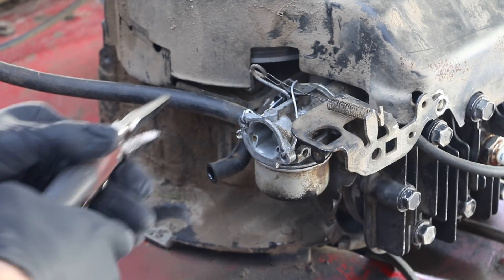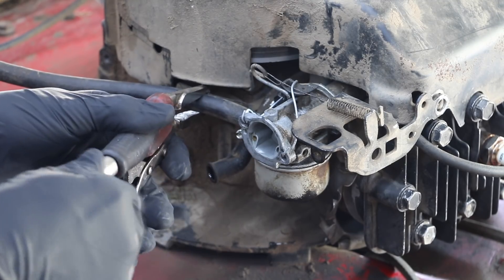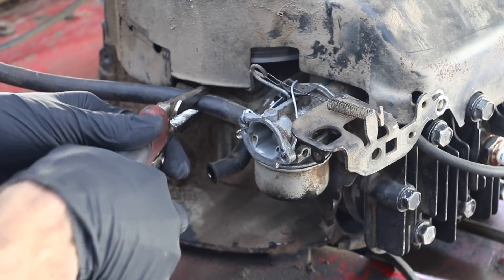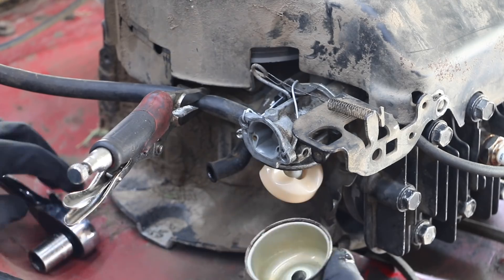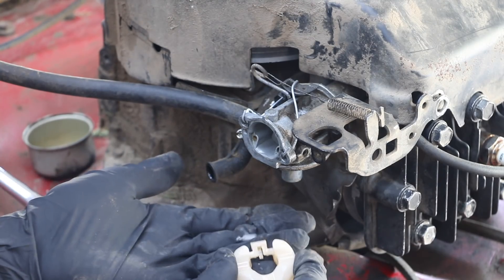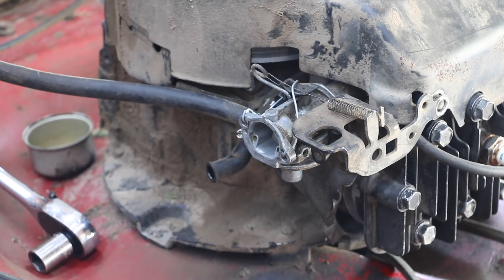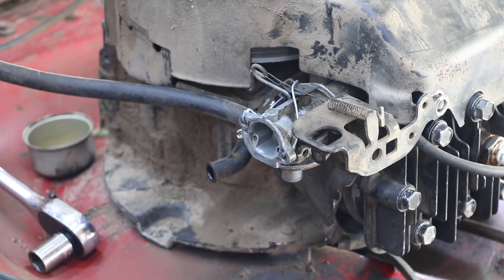The engine's still not wanting to run, so I'm going to go ahead and pinch off the fuel line, then take the bowl off and see if we've got any issues going on inside the carburetor. I've removed the float, and the gas is still not flowing, so we've got a restriction in here. I'm going to take the fuel line off and run some compressed air pushing it into the carburetor to see if we can get some movement.